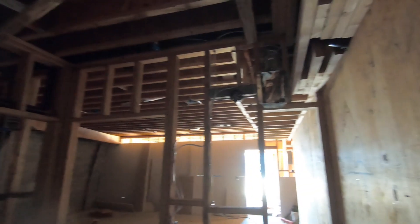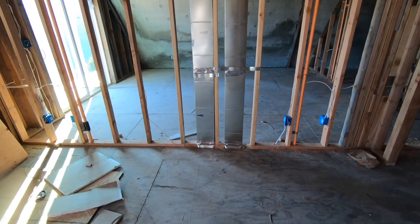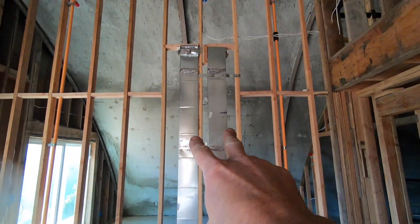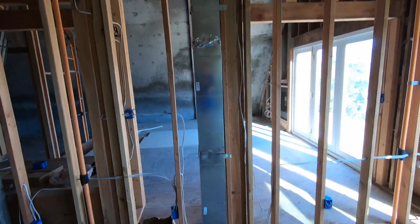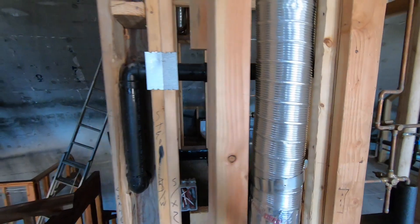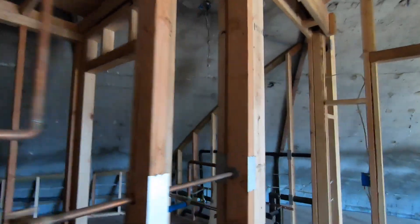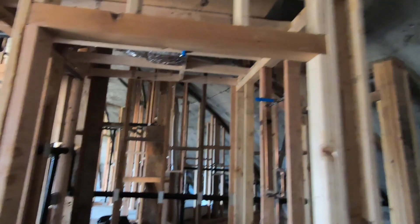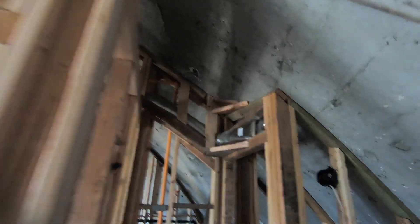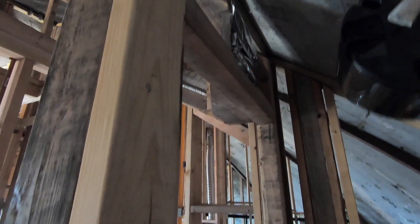Here we are in the downstairs bathroom. You can see the spot where the grill will go. Here are the two lines that were in the living room below that come up — one dumps into that room and one dumps into this room. And if we turn around, here's the line that dumps into the master. Here's one of our exhaust lines that will be pulling air out of the upstairs master bath. Here's the walk-in shower — you've got a vent there and a vent into this toilet closet because this toilet has its own closet. It looks tight but it's actually quite roomy, and that's how we ventilate that.